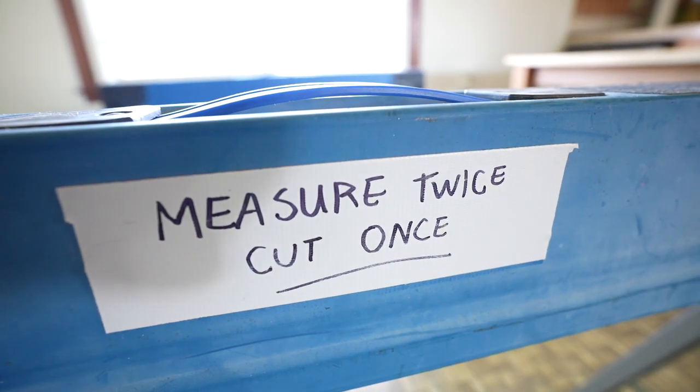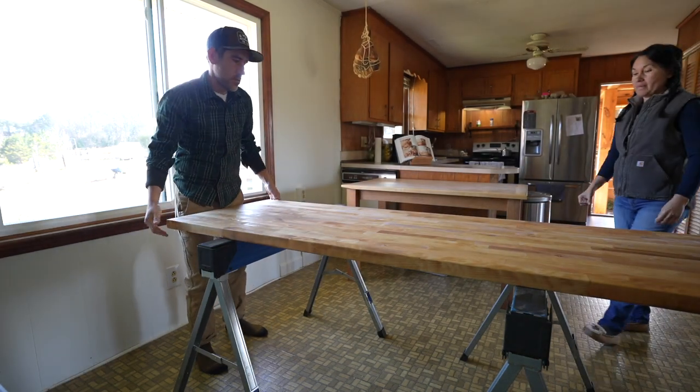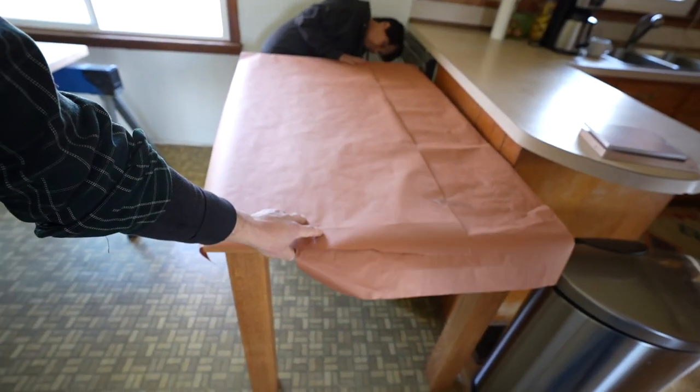We're just trying to set up here. We got one table here — a butcher block table — that's going to be our main cutting table. And then this other table is our dining table.